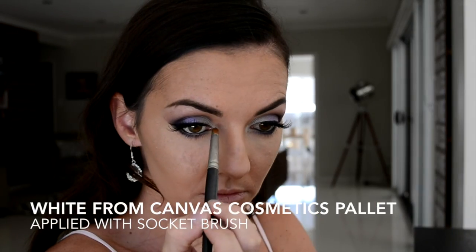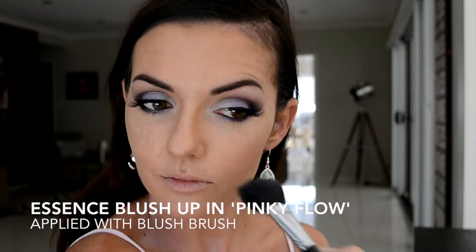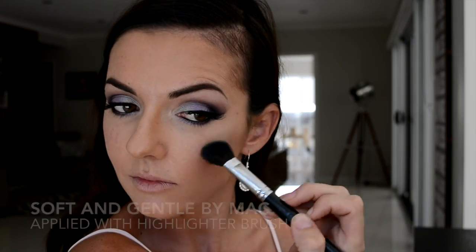Now taking my blush — when applying blush I always smile slightly to bring out the apples of my cheeks and blend back in circular motions towards that contour. Then applying my highlight — today I'm using Soft and Gentle by MAC — applying this to my cheekbones, the center of my nose, and my chin. This is going to highlight those areas.